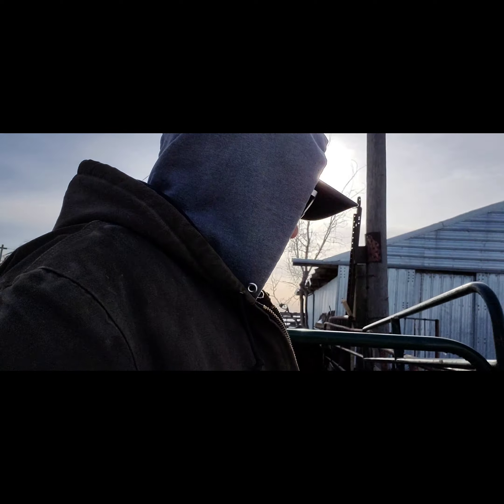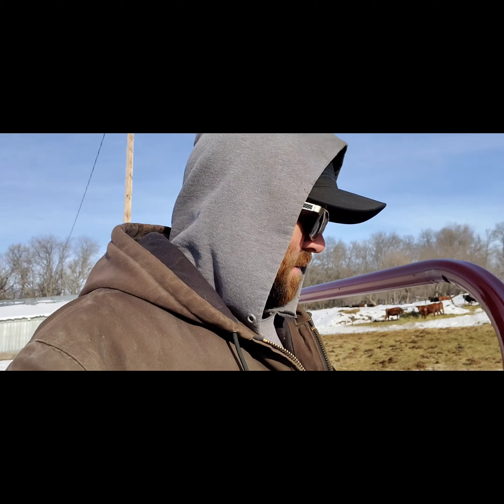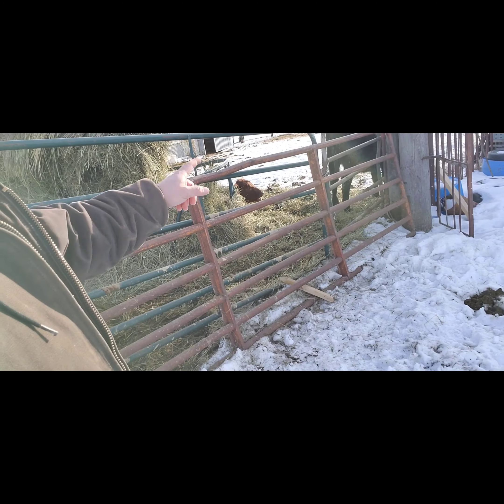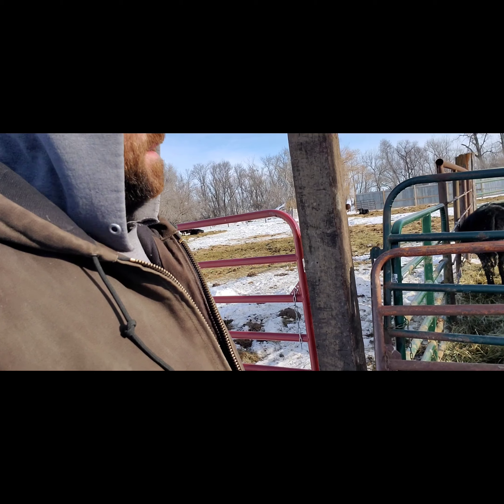We were in Bismarck yesterday doing some Christmas shopping and I picked up some more parts. I got this old 14-foot gate here — this is a 14-foot span right here. You can see I put this big railroad tie in. Stretching it out a little bit more.